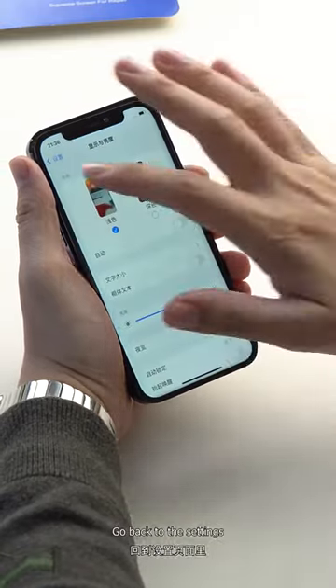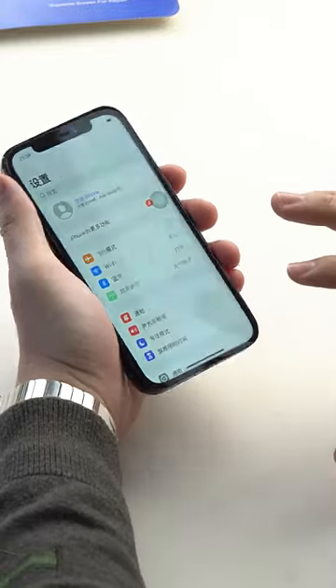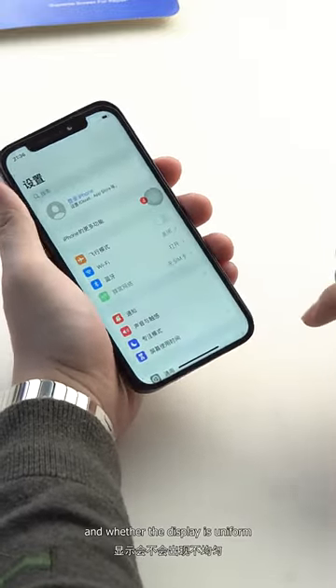Going back to the settings, we can see if its color temperature is normal and whether the display is uniform.